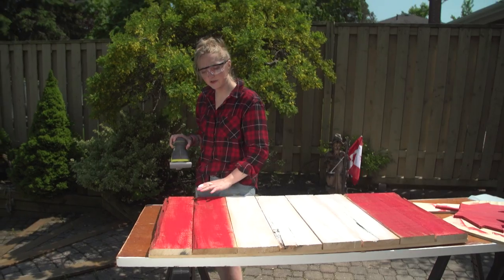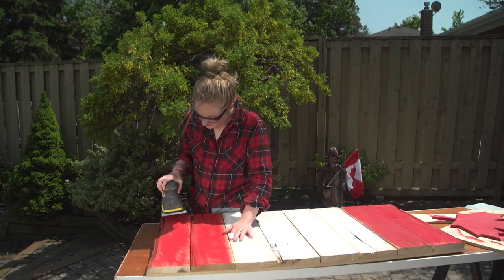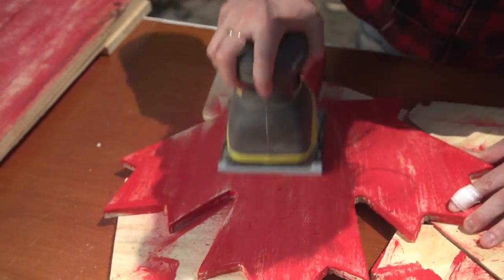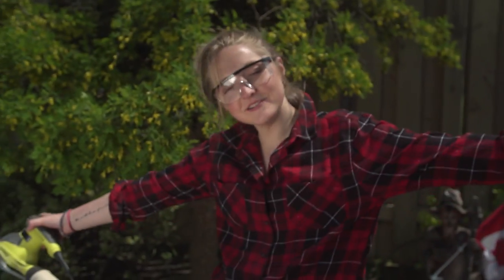You want to make sure that you're going with the grain of the wood. And now it looks like it's been sitting in a barn for a hundred years — and you made it all yourself.